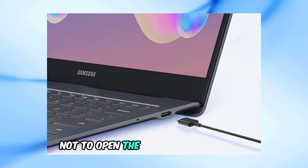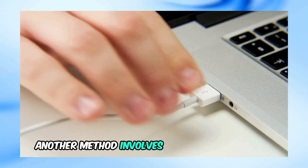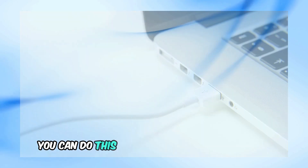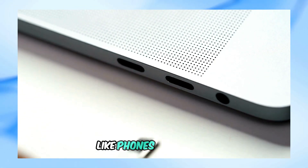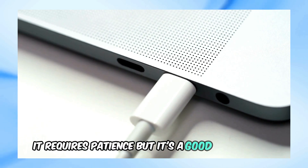For those who prefer not to open the back of their laptop or want to avoid voiding their warranty, another method involves draining the battery. You can do this by connecting several devices like phones or tablets to the USB ports to use up the battery. It requires patience, but it's a good alternative.